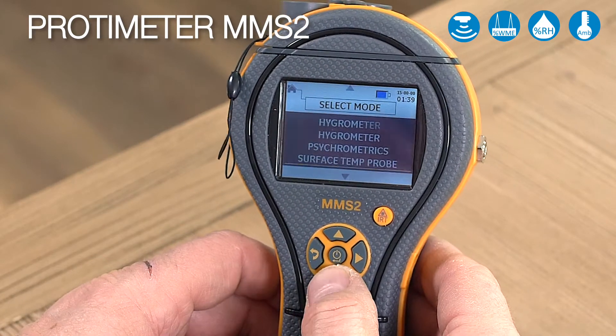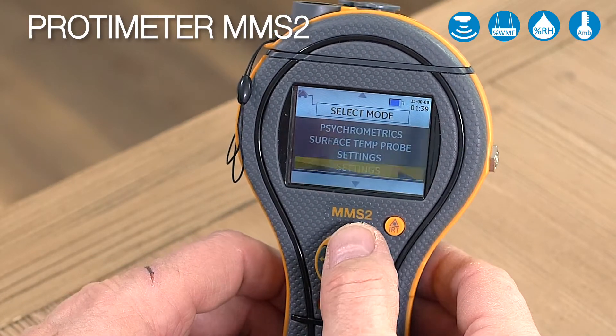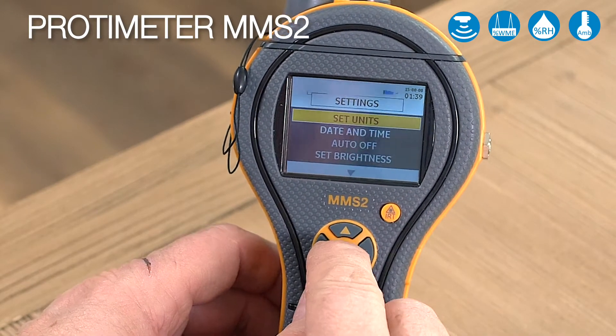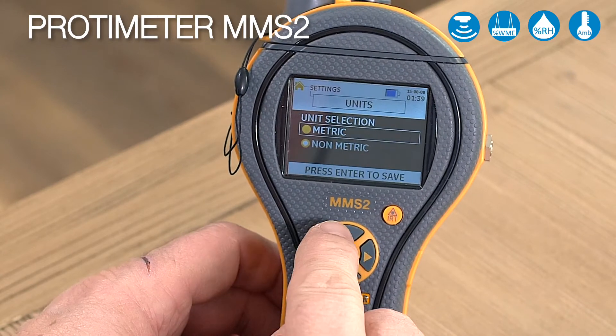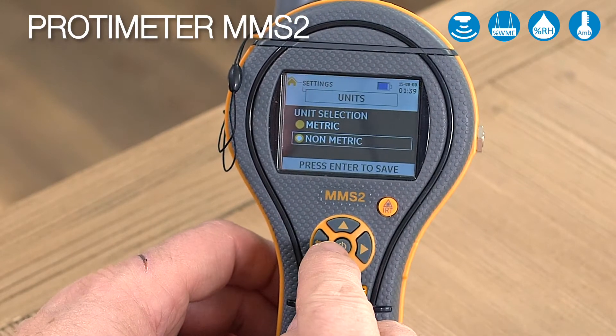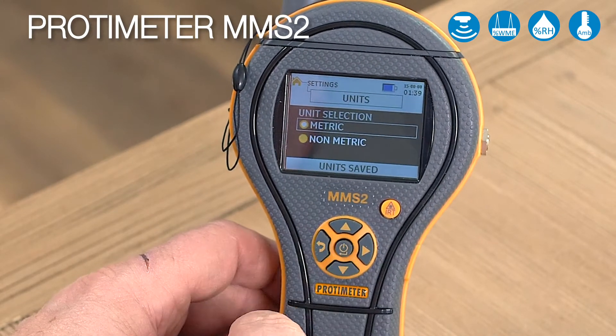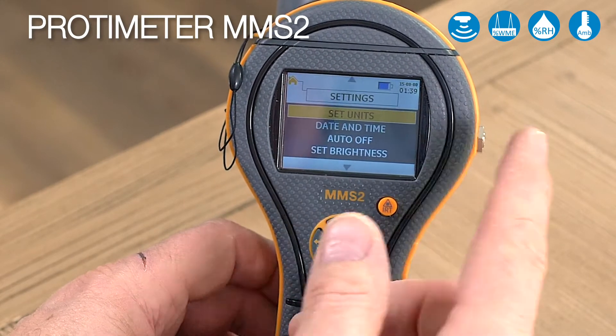Going back to the main menu, we can quickly look at our settings. In settings we can set our units from metric to non-metric — just move up and down and press the enter button to save. We'll move it to metric, press enter, go backwards, and now we'll be in metric.